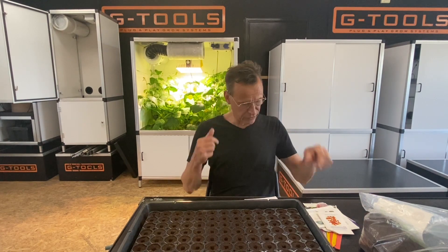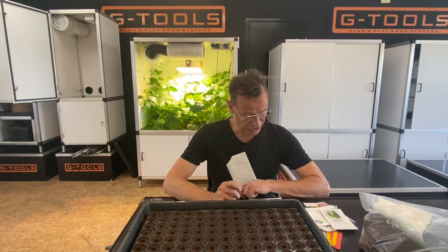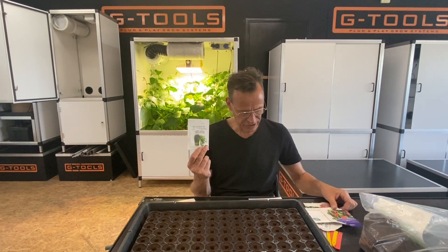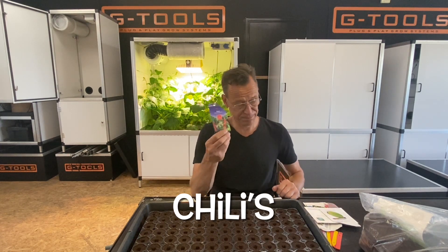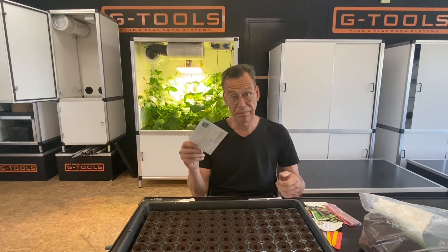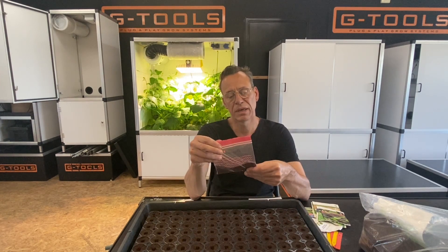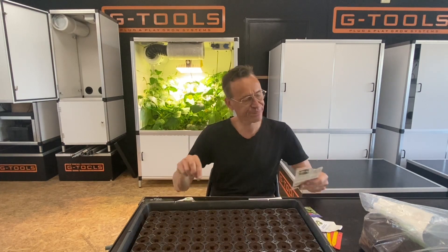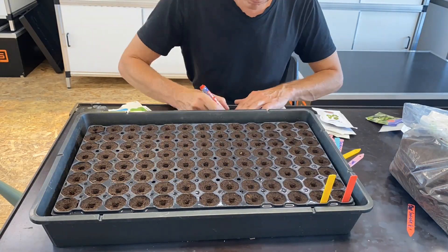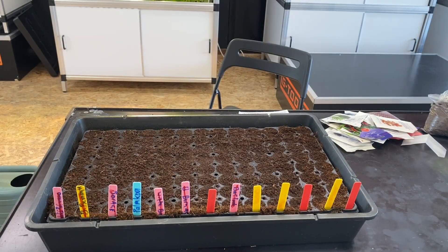This is what we will be sowing today. I have to translate this into English, which is not my first language: marigolds, chives, chilis, Roman lettuce, and peppers — actually just regular peppers from the supermarket. I have sowed 104 vegetable plants. It will take around 10 days before most of the seeds have come up. By then I will make a selection of the most healthy-looking plants and transplant them into the Bonanza grow cabinets. I will see you in 10 days.